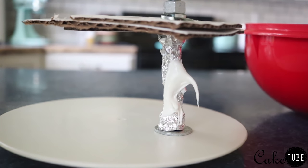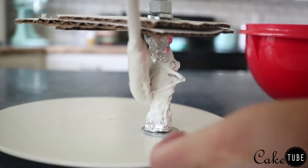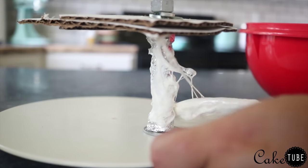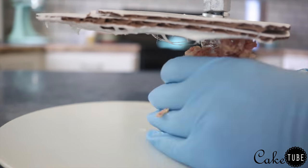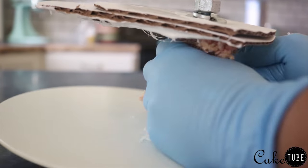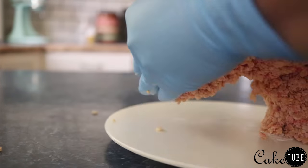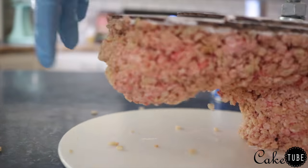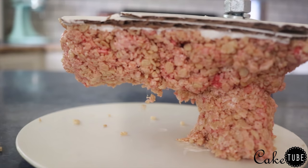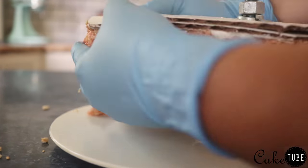Next I'm taking some plain melted marshmallow and spreading it all along the threaded rod as well as the bottom of the structure board, because this will help the rice krispies stick to the actual board and not just slide off. This is a tip from the Sugar Geek Show. I do pay for a monthly subscription to her website and if you're into cake decorating I highly recommend doing so.